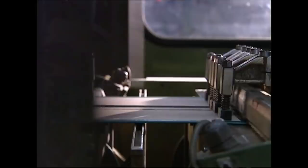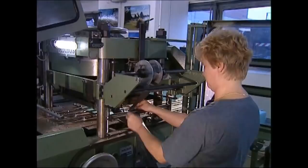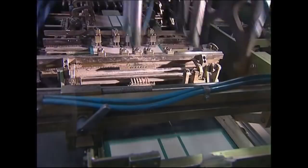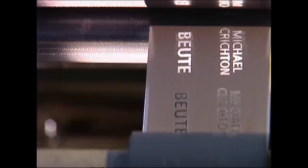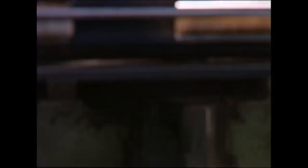Just like the pages, the covers are printed two at a time too. The title gets printed onto the spine by an ink ribbon, like you'd find in an old-fashioned typewriter, just a bit thicker. A metal stamp presses through the ribbon, and the ink is transferred onto the cardboard.